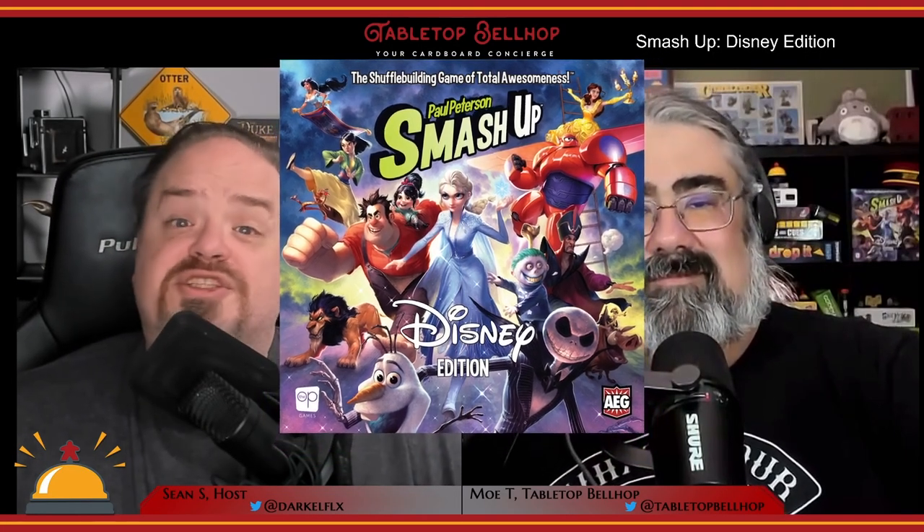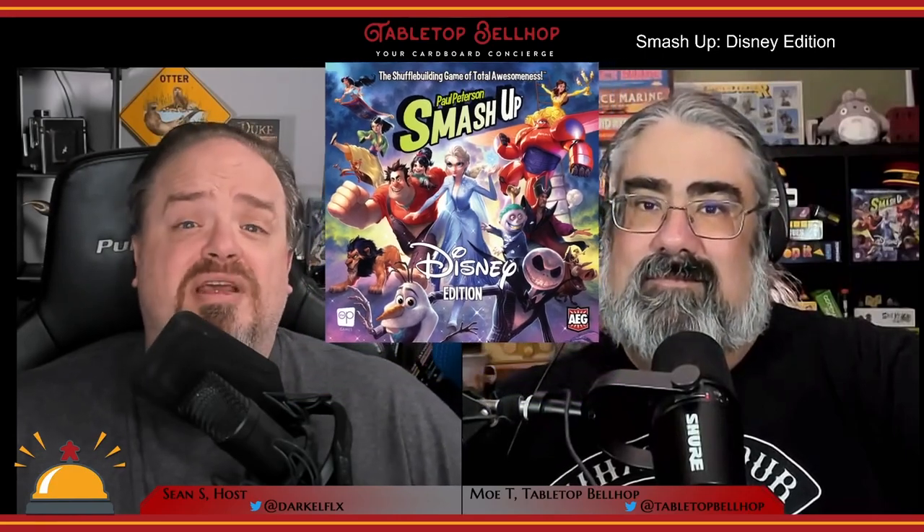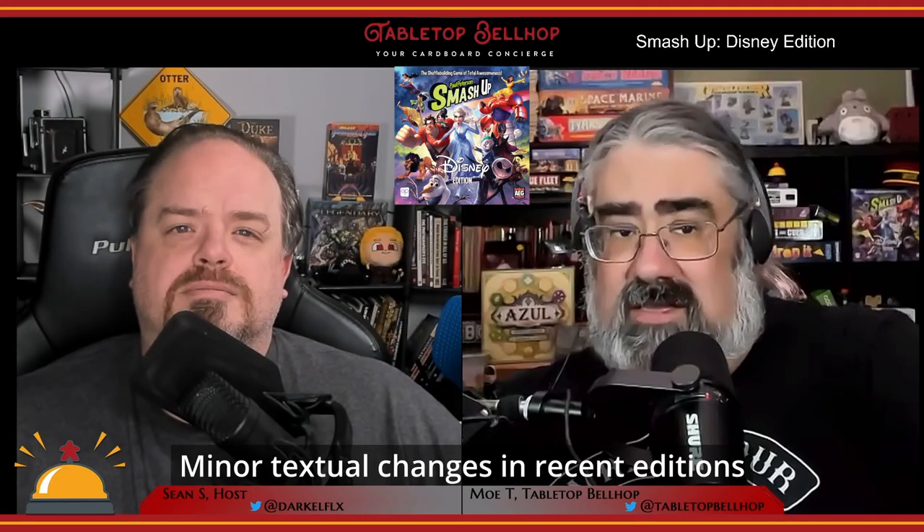Welcome to our review of Smash Up Disney Edition from The Op, who we have to thank for sending us a review copy of this latest edition of the well-known Smash Up line. Smash Up Disney Edition is a new standalone Smash Up game that is also compatible with all previously released Smash Up content.